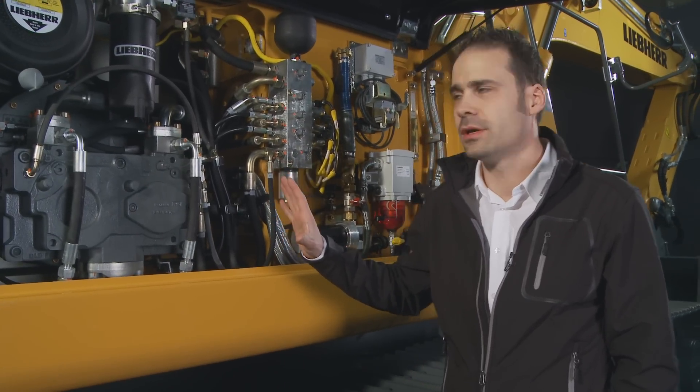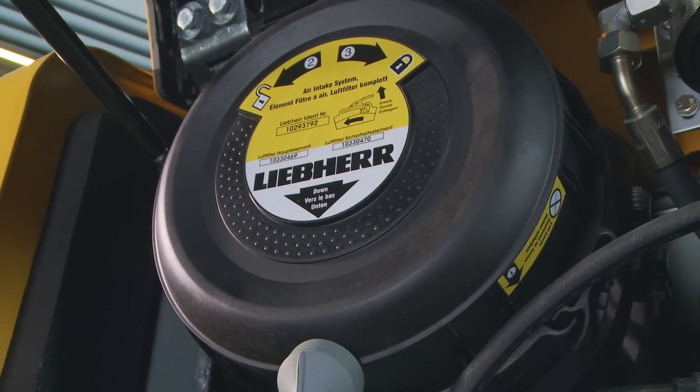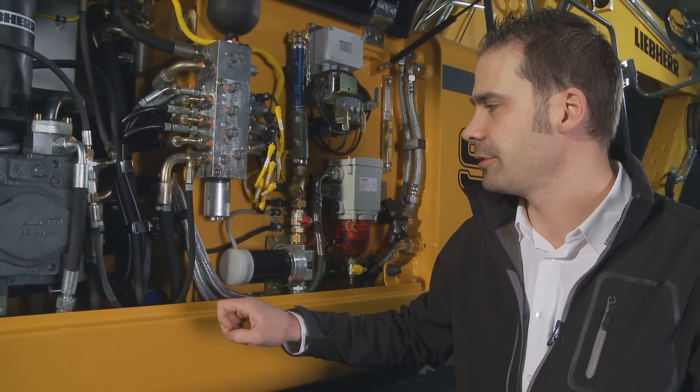Here we have access to the right side of the machine to all the main servicing points. This begins with the air intake filter for the engine and the diesel pre-filter. You also have easy access to the hydraulic pump, which is developed, designed, and produced by Liebherr.